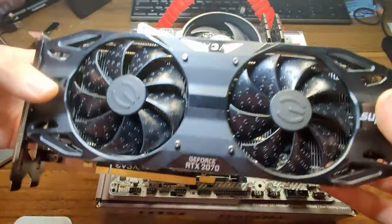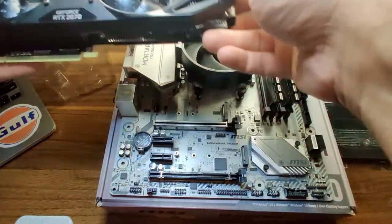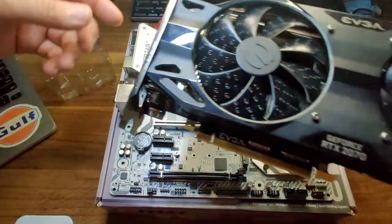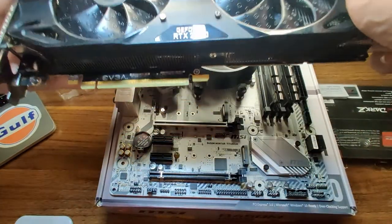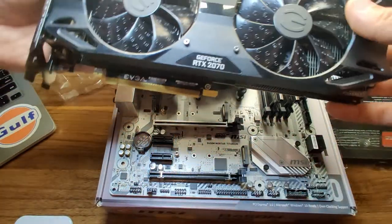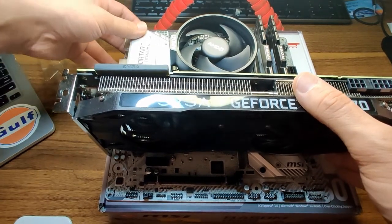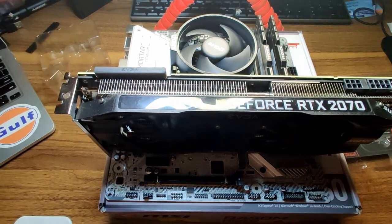Here's our graphics card — this is the EVGA RTX 2070 Super Black Edition from my SimRacing PC build. In order to install a graphics card, simply press down on the retention tab. We're going to use the slot in the motherboard box as our PCIe bracket slot. Line up the keyway with the notch in the PCIe slot — it really can only go in one way. You'll hear a nice firm click, and you are installed.